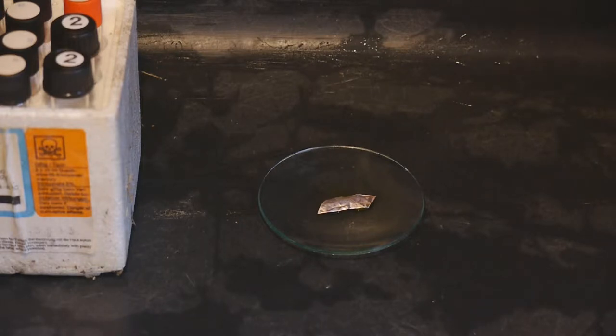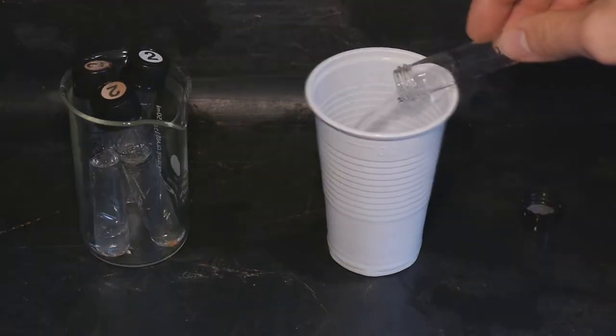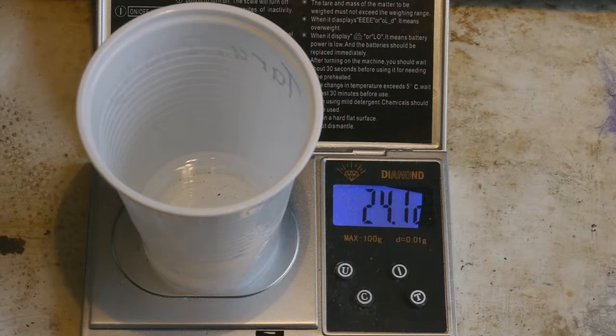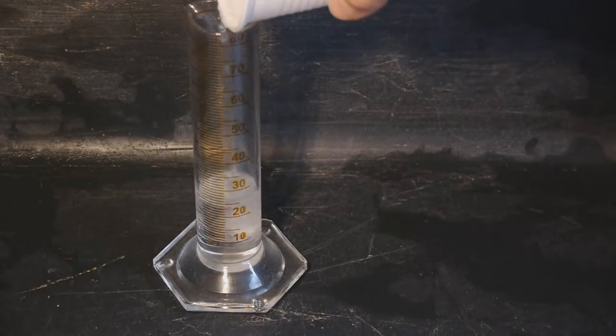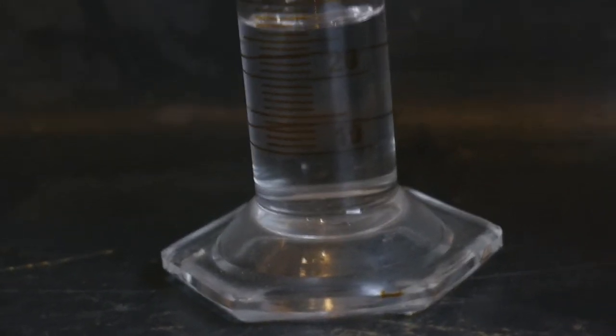We've shown that this solution probably contains mercury and now we can try to extract it. These four vials are all of the mercury thiocyanate solution that I have. Before we start with the extraction I want to measure the total mass and volume of the solution so I can calculate the theoretical yield. We've got roughly 24 grams of mercury thiocyanate solution and roughly 24 milliliters, so the density is about one.